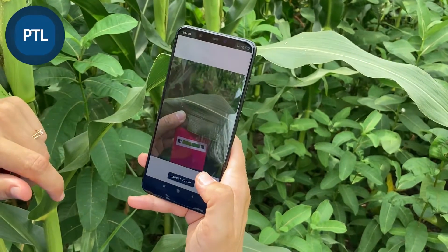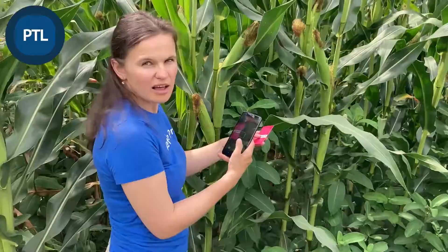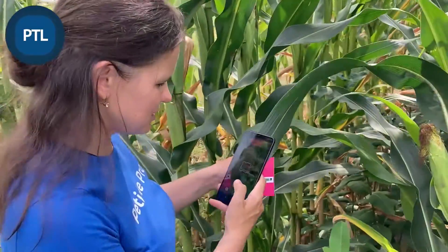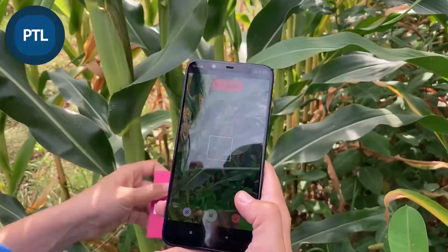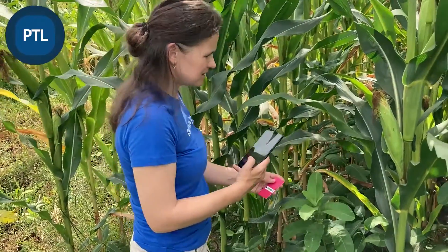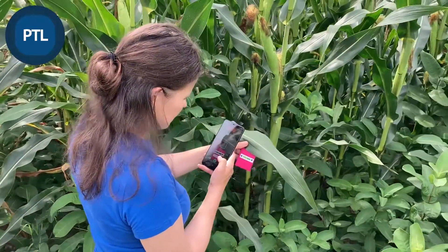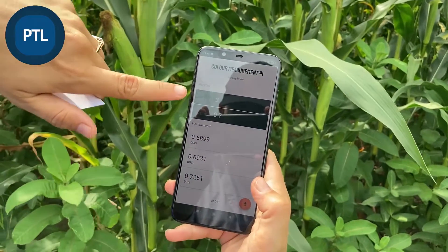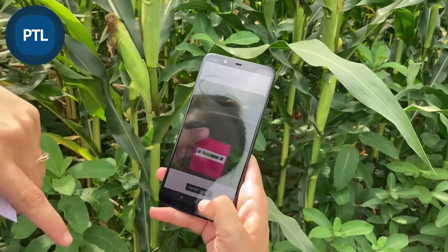Then press the button 'Save' and if we close the session we can see the number of measurements and also a picture of what we got. We can continue and do as many measurements as we want. For example, we can use another leaf, do the same algorithm, save the measurement, then use another leaf to find the average. If we close the session we see the number of leaves, the average greenness, and also the DGCI for each measurement. If you press a result, you can see the picture of that measurement.